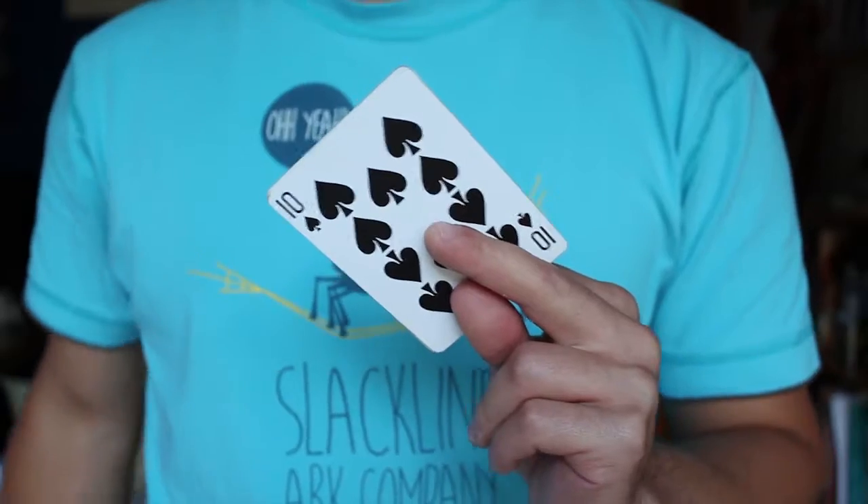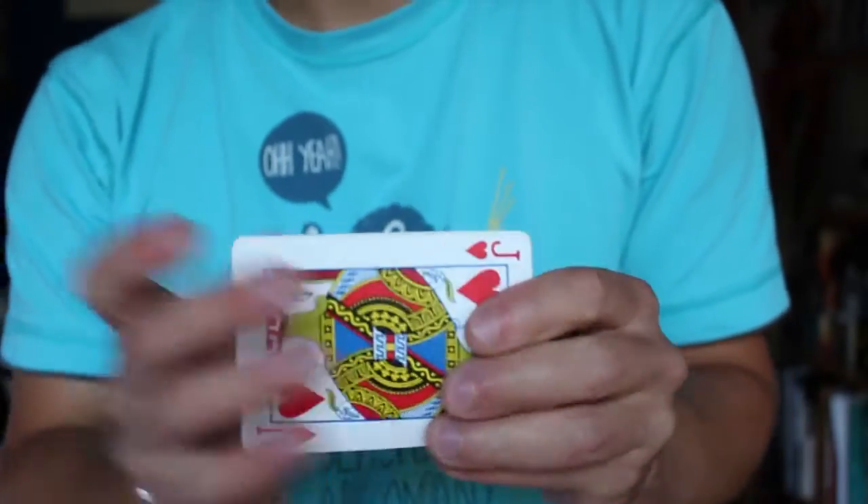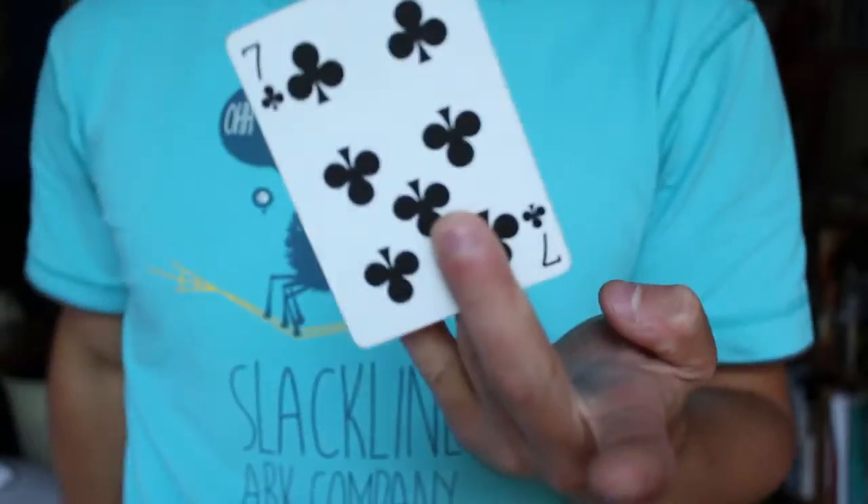And when you master that, you can do pretty much whatever you want — just like this multiple cards one. Watch closely. Actually, there's a small twist on this one, so try to figure it out and tell me in the comments below.